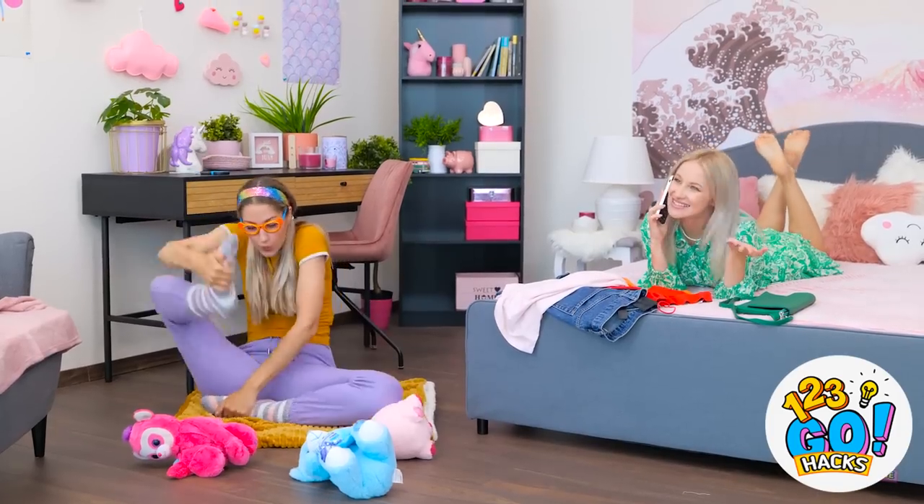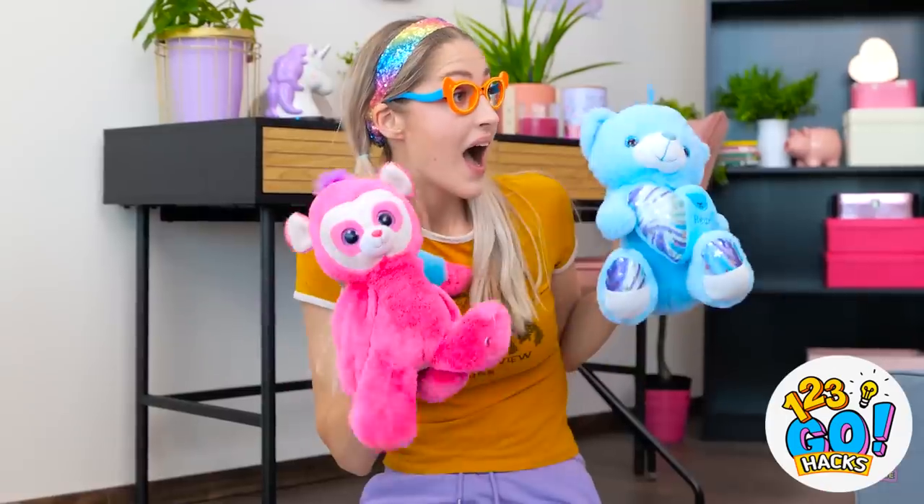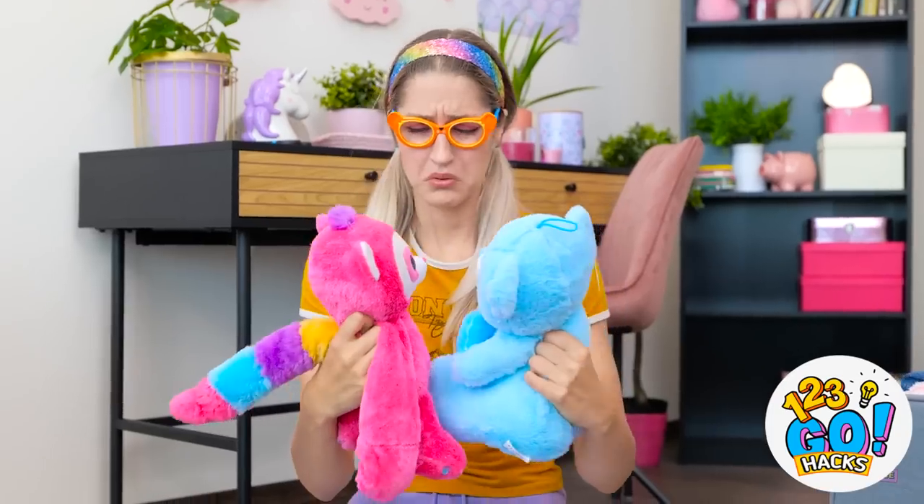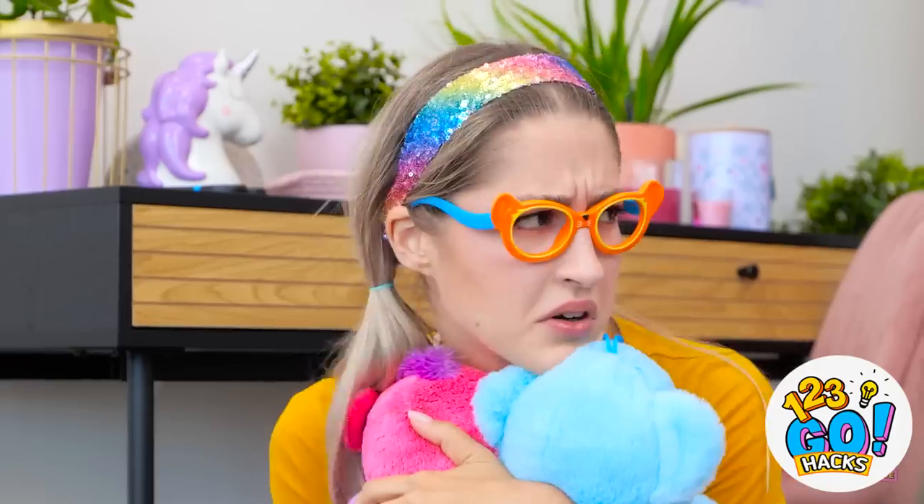Of course I'm going to the party! Hey, Teddies! I hope there'll be cute guys there! Betty, let's play! Go away, I'm on the phone! No way — he's going? I still love you, Teddies! I wonder what Betty's talking about! Oh, interesting!